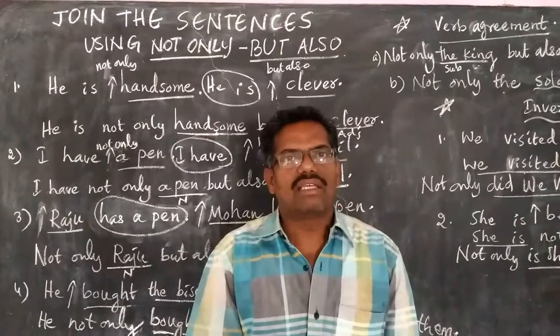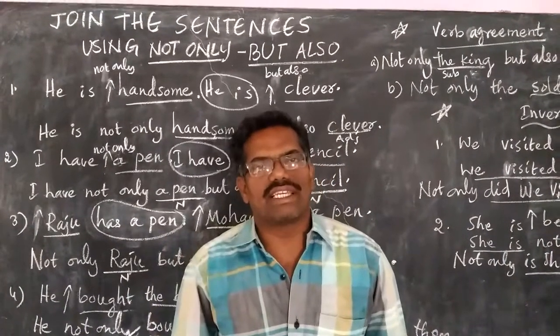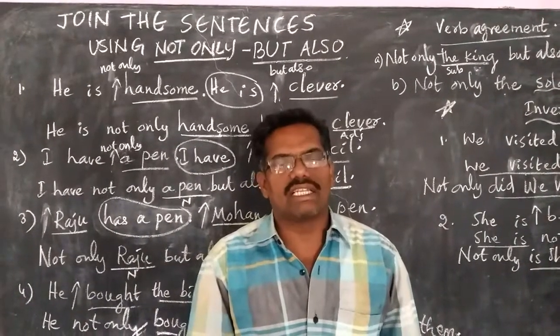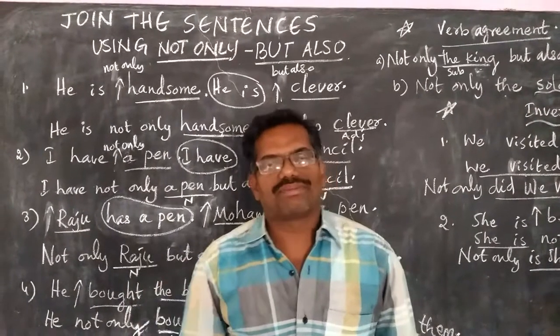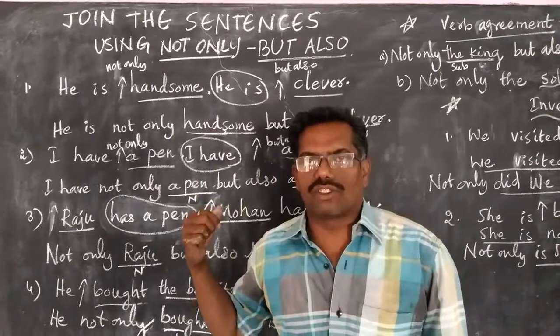Hello, this is Biviravana, the teacher in English. In this video, I would like to share with you the topic: how to join sentences using 'not only... but also'. 'Not only... but also' is a correlative conjunction. How to join these sentences with 'not only... but also'?